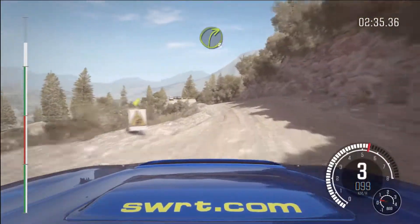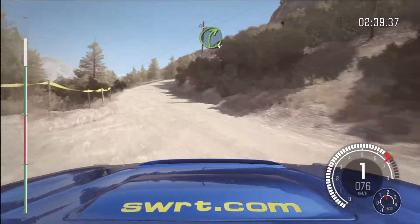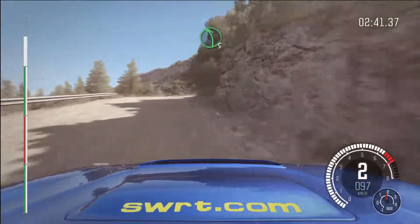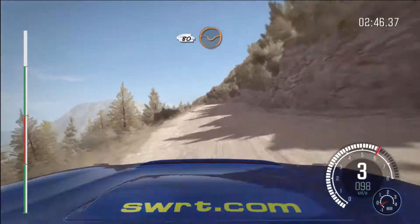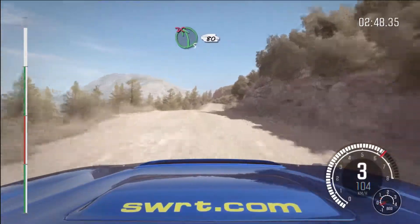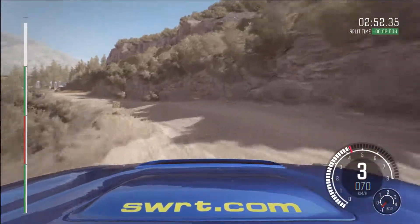Turn right 3, and right 4, into left 5, and left 6, 60 keep left over crest, 80 through 10, keep right over crest, into left 5, don't cut, 80, finish.